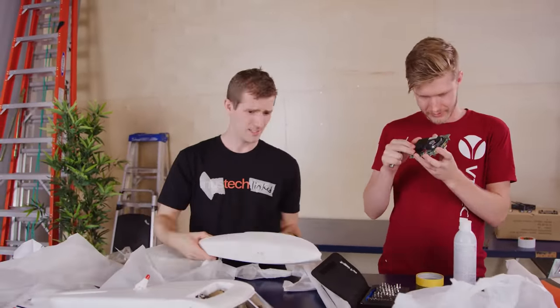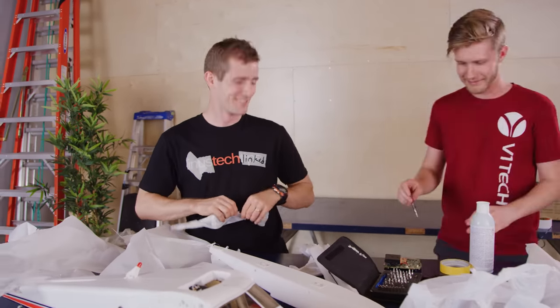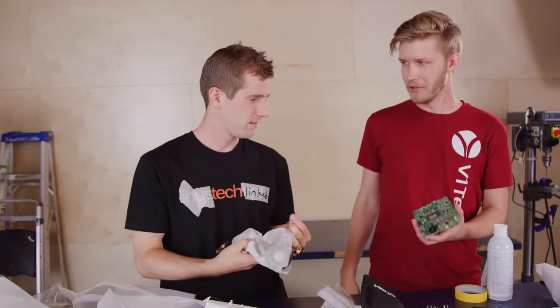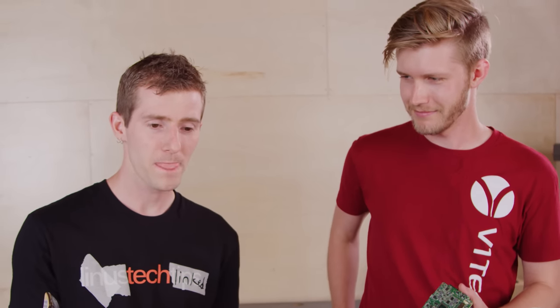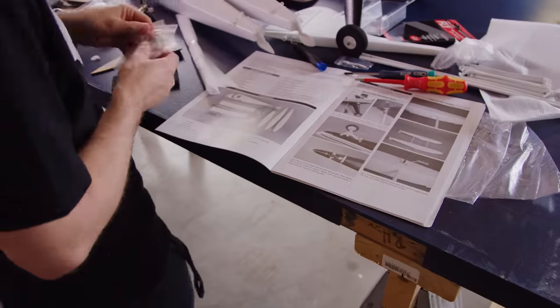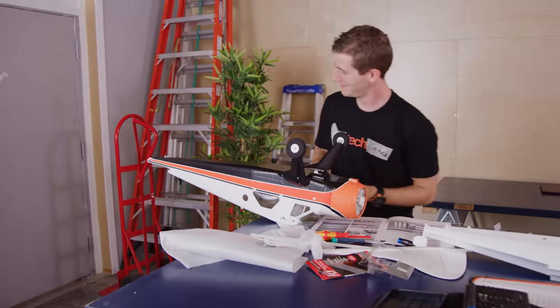Assembling first would allow us to make sure there were no issues with the aircraft before we modified it, but it also meant Linus would need to take off and land without destroying it. It's been years since I've flown a model airplane at all. I have never flown anything this big, and I've never even spent any sim time with a water plane. Given this is a ready-to-fly kit, assembly should be a pretty simple case of following the instructions.